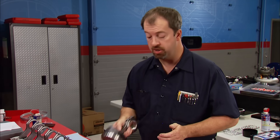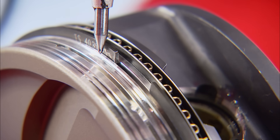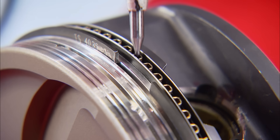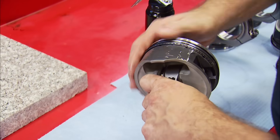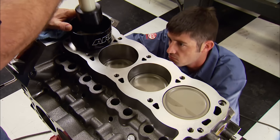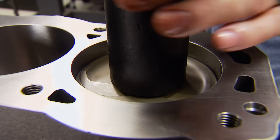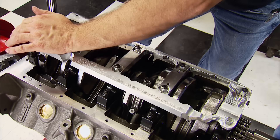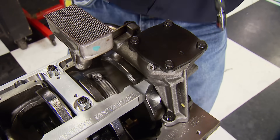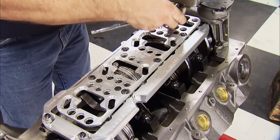The ring pack is from Total Seal — it's got a 0.043 gapless top ring, a ductile iron napier second ring, and a conventional chrome rail 3mm oil ring. There's nothing special about how the assemblies go in — just make sure you have a nice ring compressor like this one from ARP. These rings are extremely flimsy, so take your time. The original oil pump and pickup can go on now, and the center support adds more strength to the stud girdle.